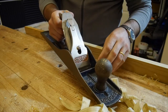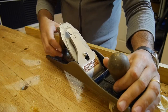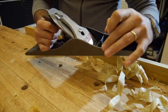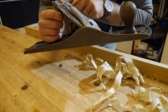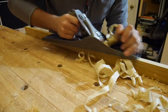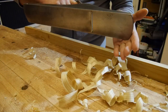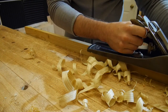Now we're starting to be really big. This is a number six from Record — Stanley — made in England. This one is pretty old; the original color was blue, but that was a long time ago. This is a very solid piece of iron. You can tell by the sound that this one is much longer, so it's going to make everything flatter over a long surface.